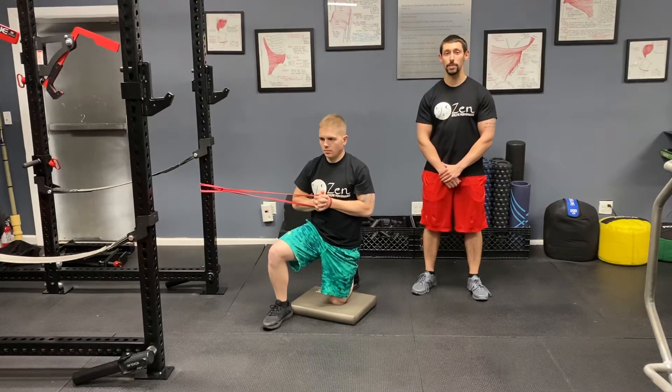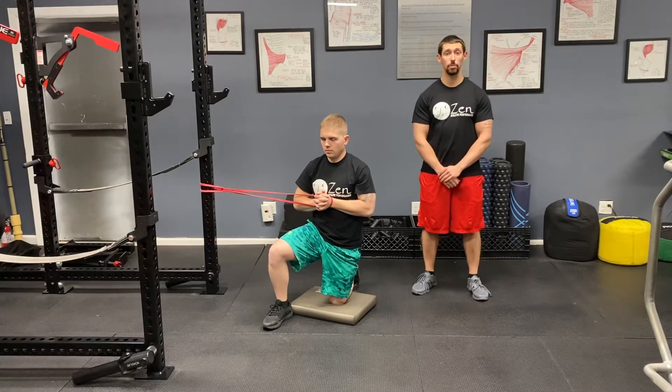Hey everyone, Ben here from Zen Athletic Performance. Stephen is going to help us demonstrate how to perform a half kneeling band anti-rotational press, which is also known as a half kneeling banded pileup press.